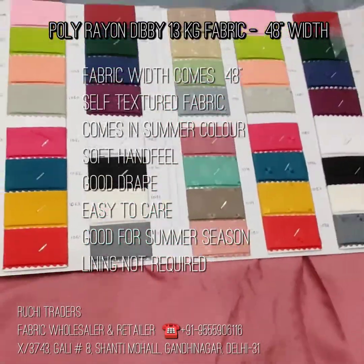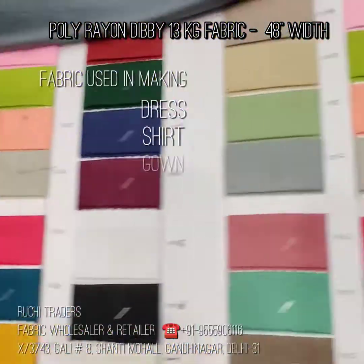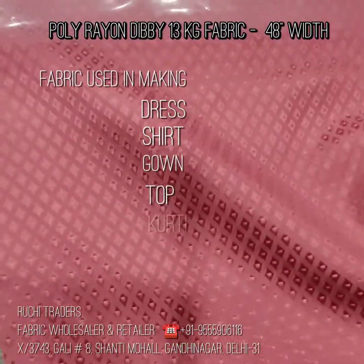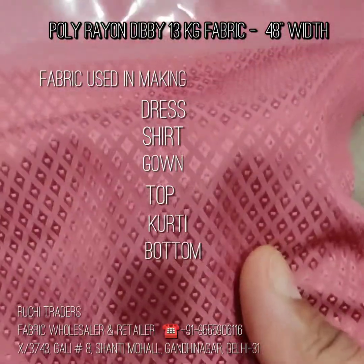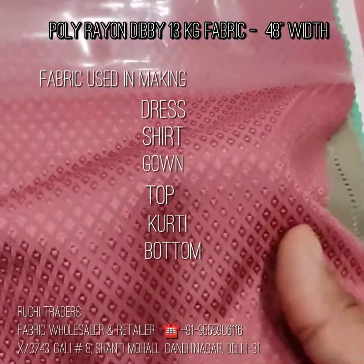The fabrics I am going to show you are these types: one is this dobby, one is this dobby, one is this, and one is this. This is the close up of the fabric. Once I am showing you the swatches, then I will show you the fabric. Customers have really liked it and there are many fabrics in it.